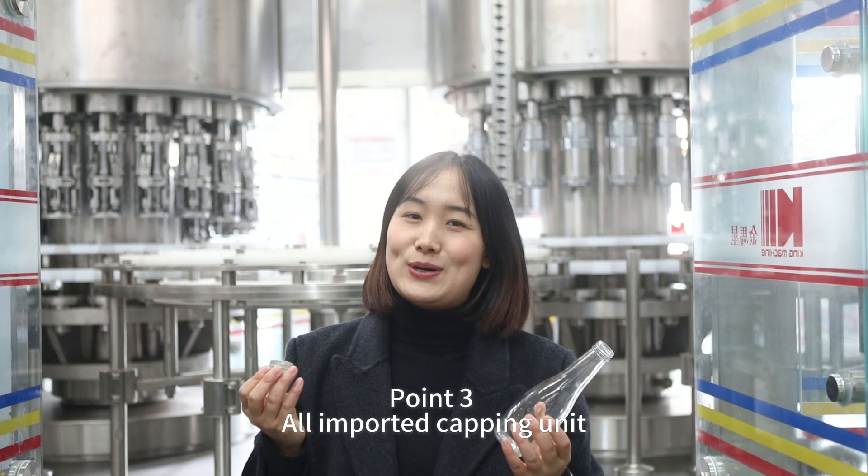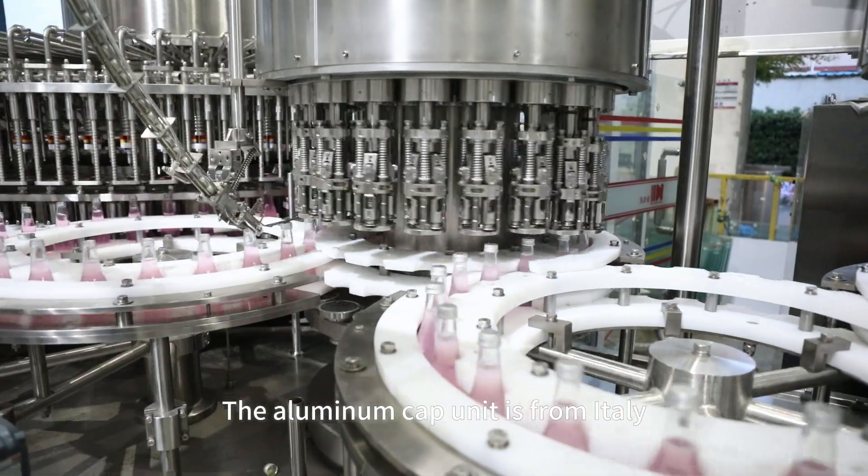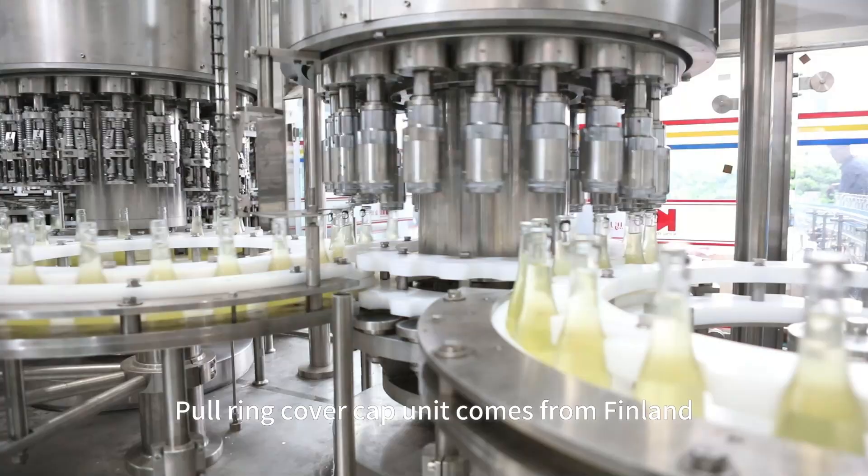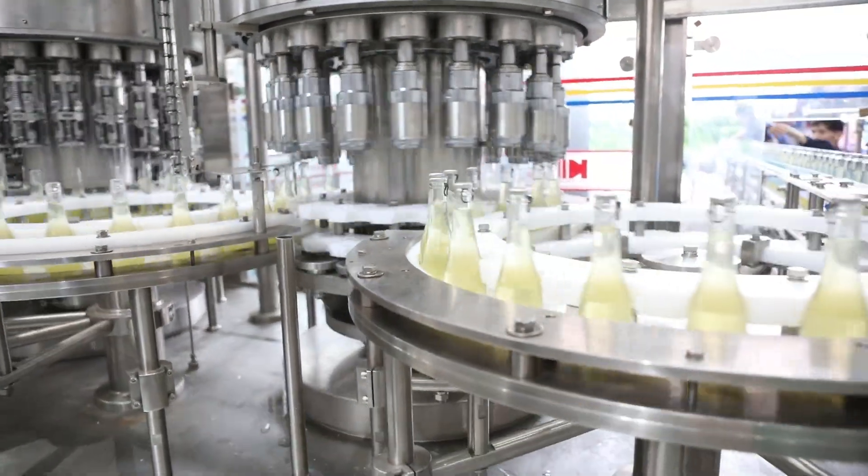Point three: all imported capping unit. The aluminum capping unit is from Italy. Only the capping unit comes from Italy.